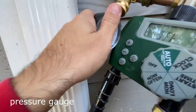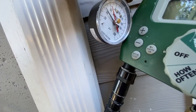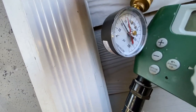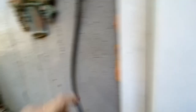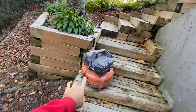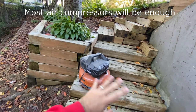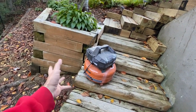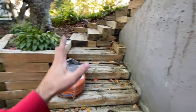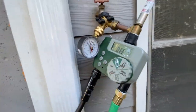Here is the pressure regulator, and as you can see the gauge is showing 60 PSI right now. That means anything that is 60 PSI or more is going to be sufficient to push the water out. This compressor is 150 PSI, so it's plenty to push the water. Now we know how much pressure we need to push the water out of our lines.